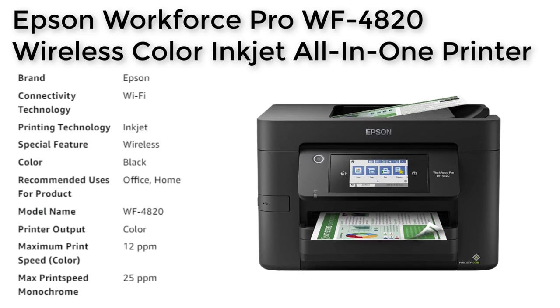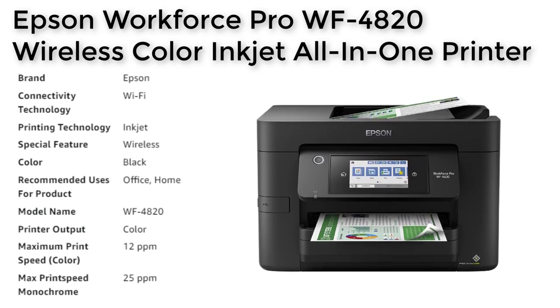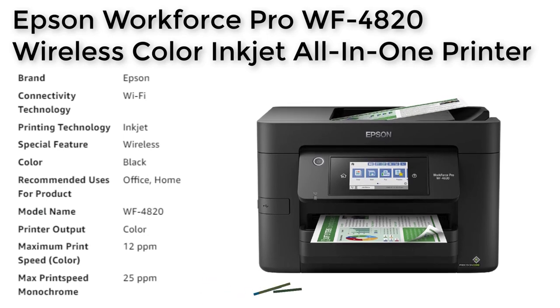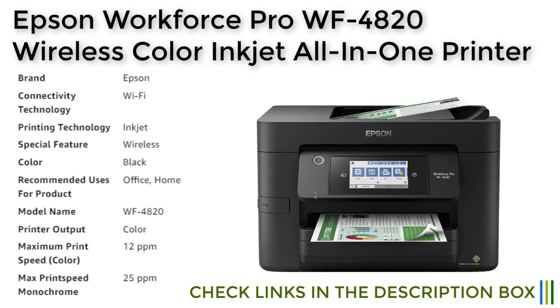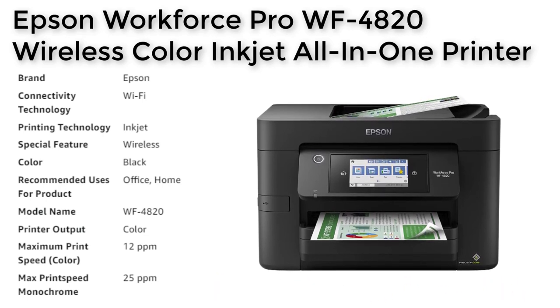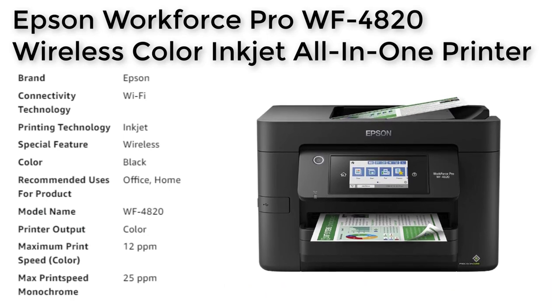The Epson Workforce Pro WF4820 is also designed for ease of use, with a 4.3-inch color touchscreen for quick navigation and control. The all-new Epson SmartPanel app further enhances connectivity and productivity from your mobile device, allowing for easy printing and scanning from anywhere.